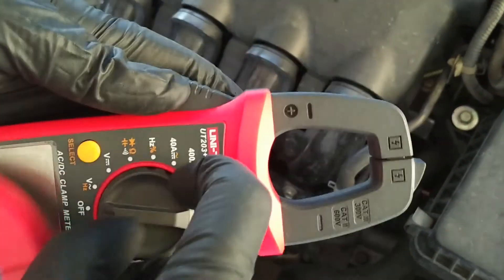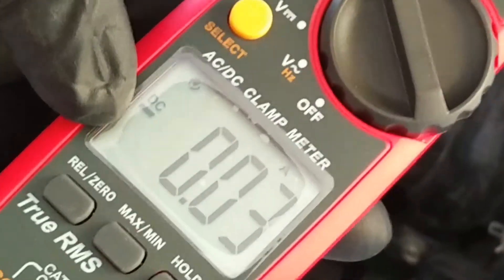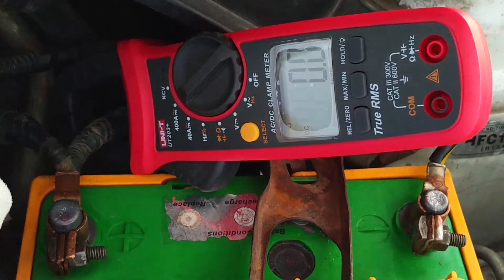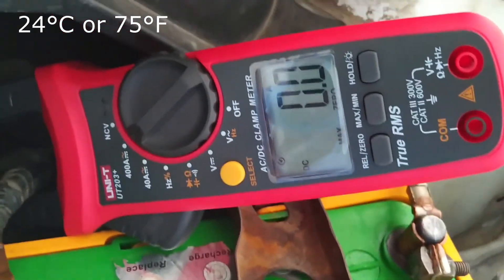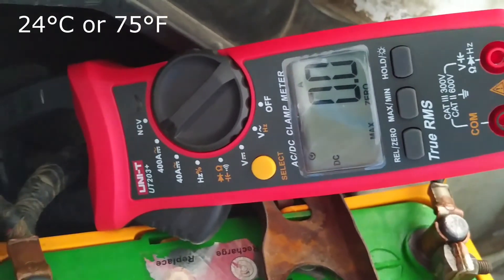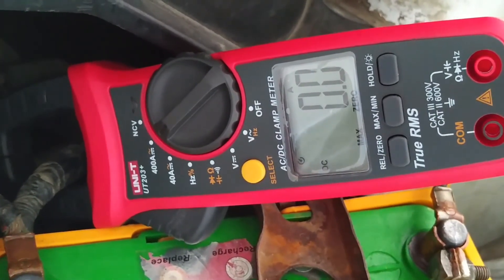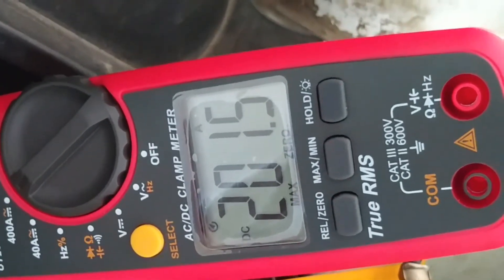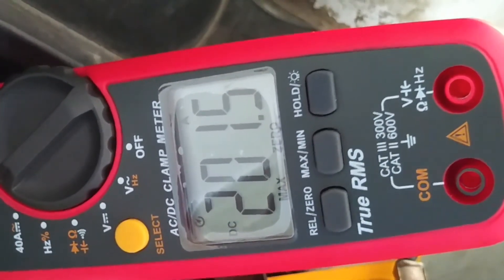We can also test a battery's CCA with the help of a clamp meter that measures DC current. This battery is rated at 280 cold cranking amps. Let's test how much current the starter motor needs to crank this 1.3-liter engine at 24°C (75°F). Clamp the meter onto the cable that goes from the battery to the starter and start the car. Just above 200 amps — the battery was easily able to produce the required power to start the engine. This reading would vary with changes in temperature.